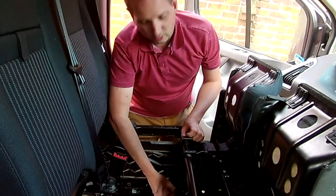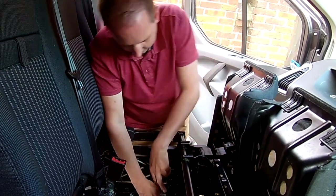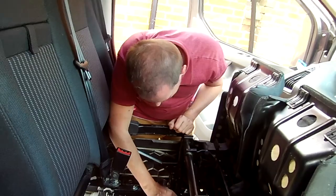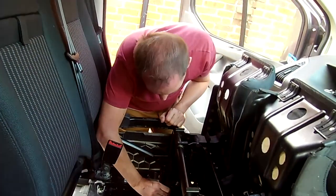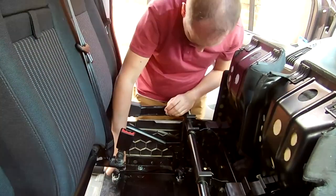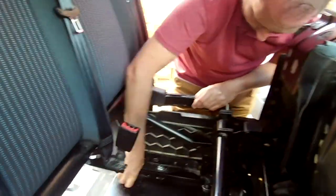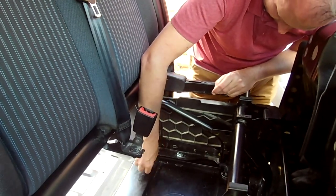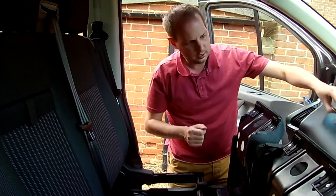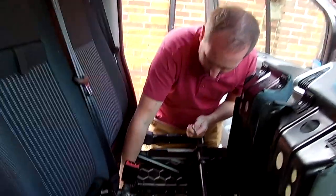It will help if you lock it - make sure that the hole on the locking handle and the hole in the frame is on the right side, otherwise your pin won't go in. Those are now locked and then we put the two remaining pins in.